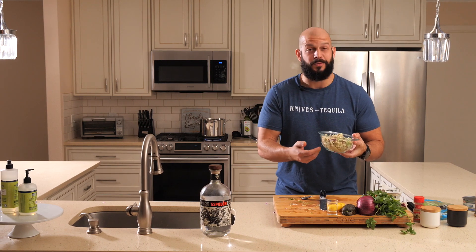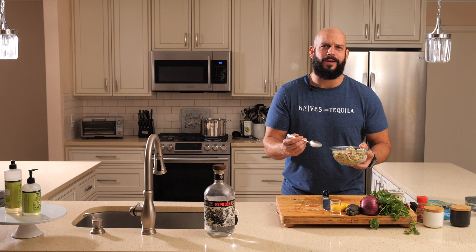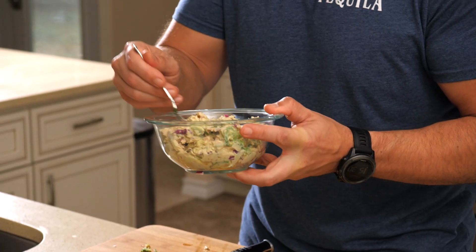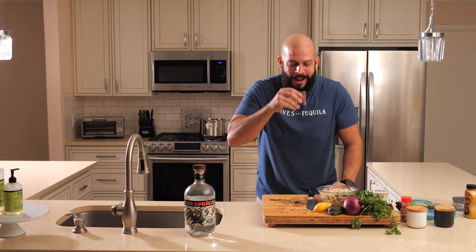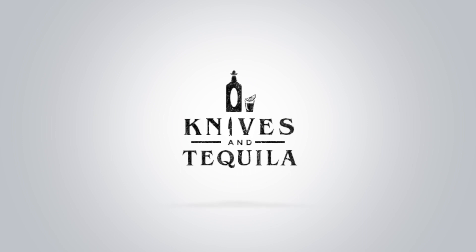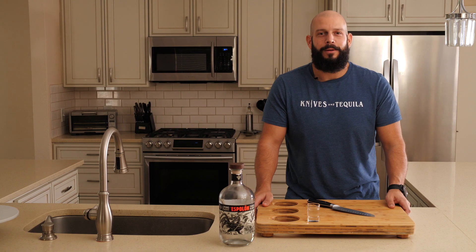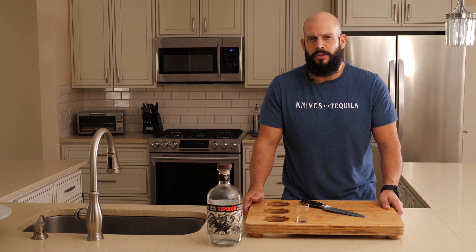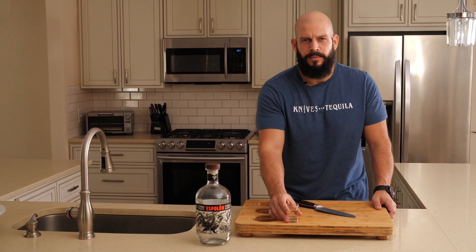And that is it. We transferred it to a nice shiny clean bowl. This is about 80 grams of protein and a delicious tuna avocado salad. If you like what we're cooking up in the kitchen, be sure to subscribe and we'll give you more recipes that you could — or could not — make. But we encourage you to make them. Just make them.